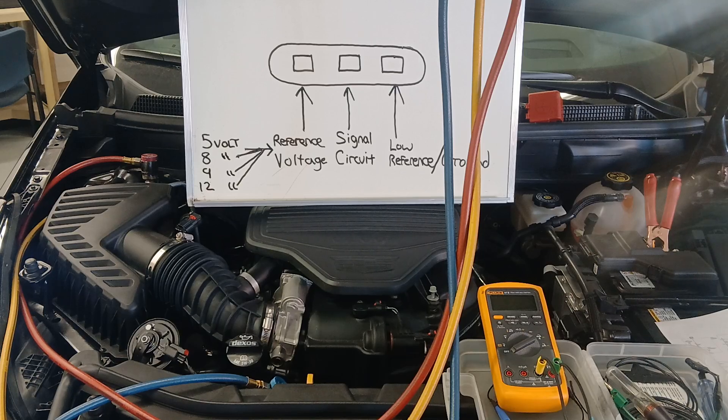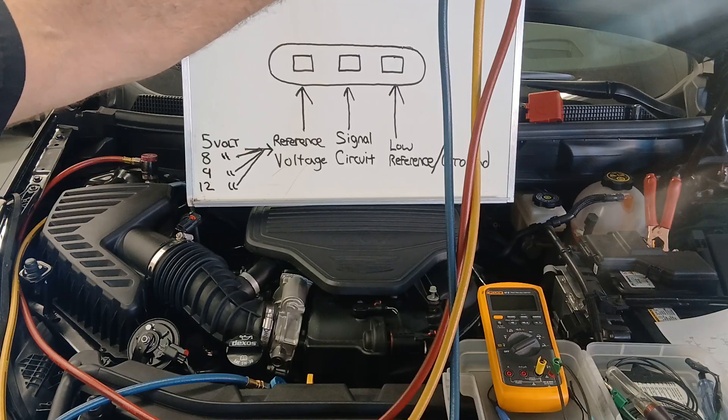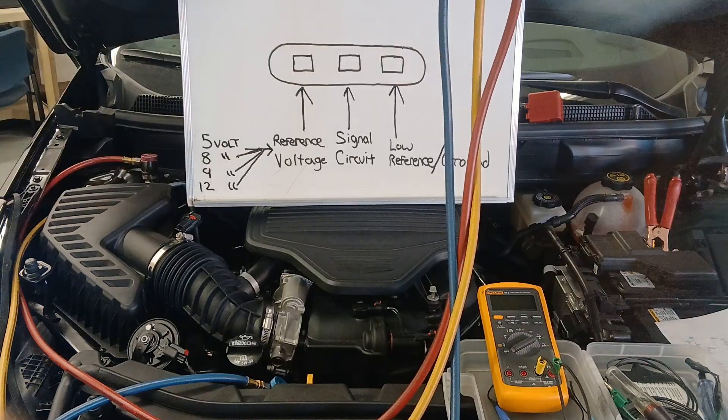We know the sensor is showing zero PSI on scan tool data, and we know we have 70 to 75 PSI on our gauge, so there's obviously pressure in the AC system. The ECM is not going to allow the AC compressor clutch to come on because the sensor is reporting no pressure. If you turn on the AC compressor clutch and the system is empty — lost all its refrigerant and oil — the compressor is going to burn up. It's a fail safe: the ECM says it cannot turn that clutch on.